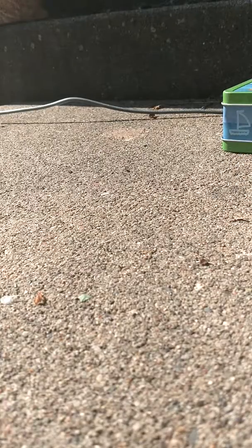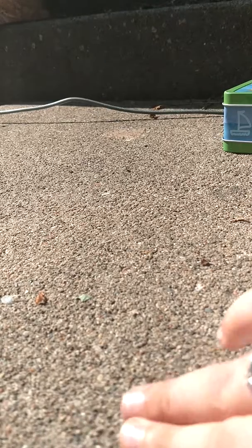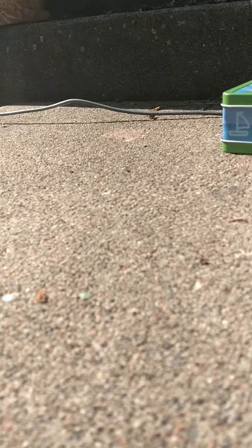Then we're going to fold that in half like that. Then do it again on the other side. When you're done with that part, you got a paper airplane.